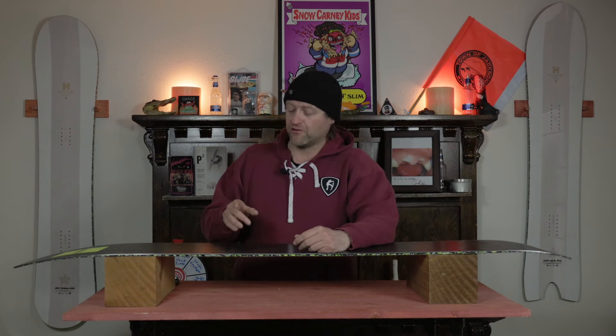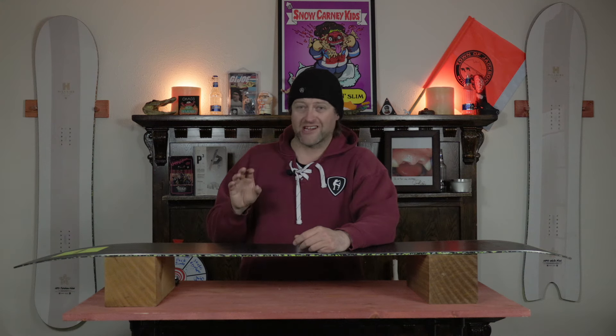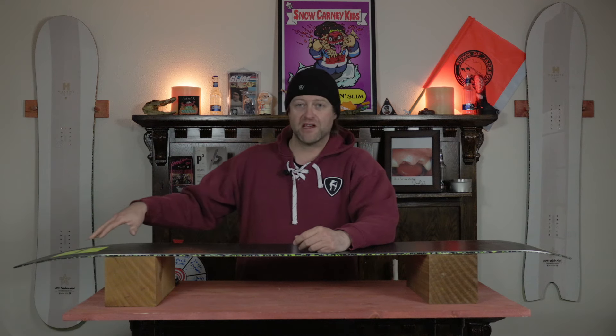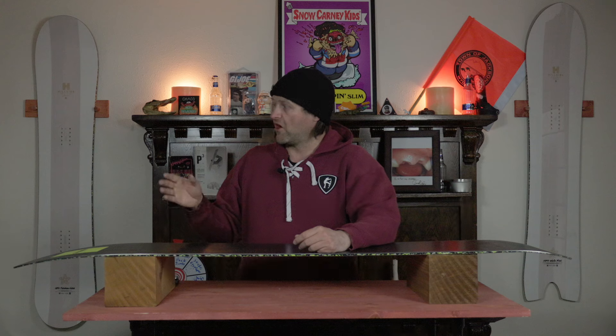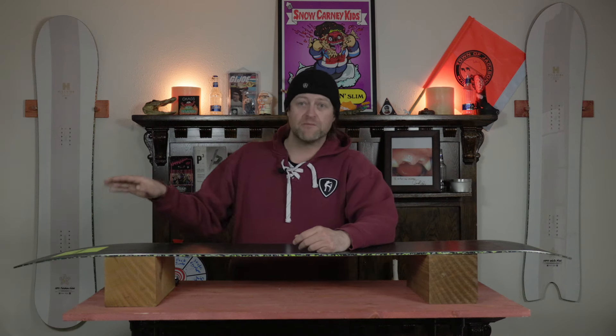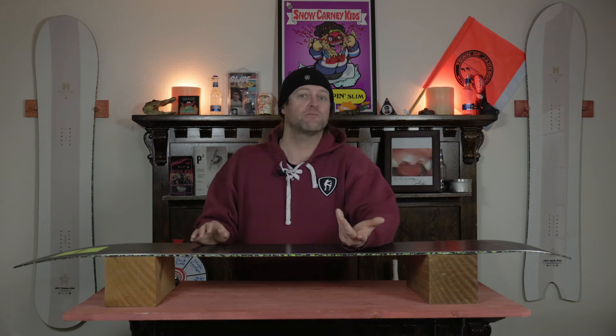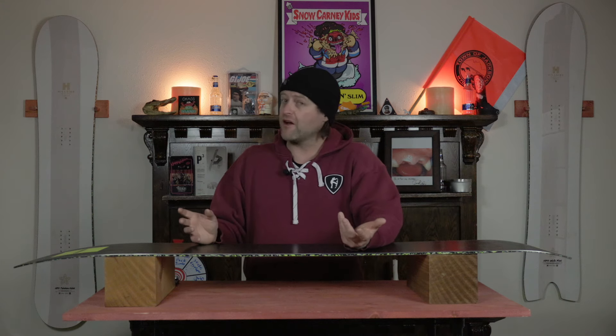One thing I will note is some boards — when I've seen recycled bases — they look rough. They look dry, there's no structure, nothing. This Salomon base, especially on all the HPS boards that I've ridden that have it, looks amazing. Looks absolutely amazing. It looks like a high-end race base almost. And I never had any problem with it gliding. So it definitely works.